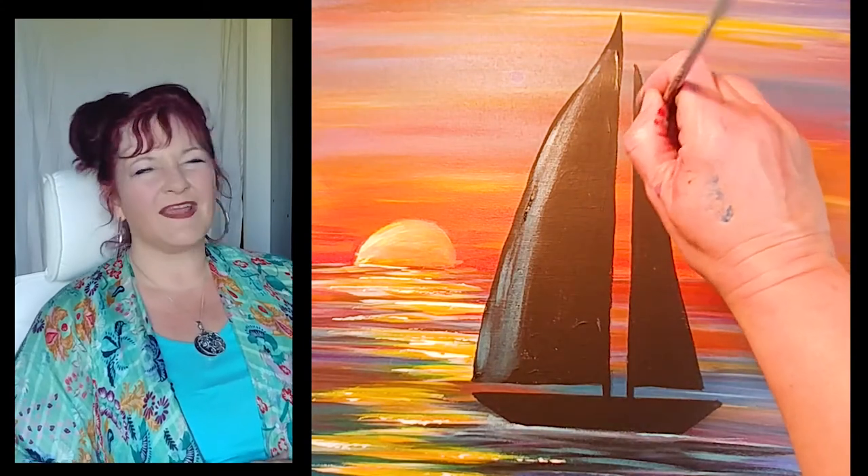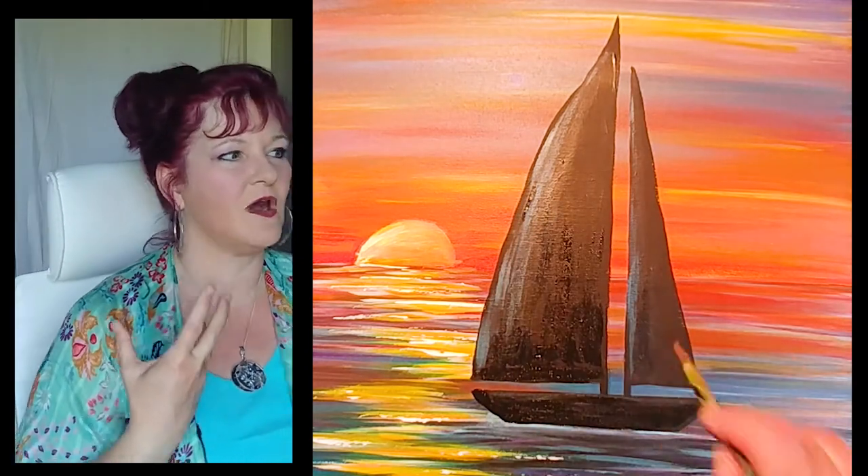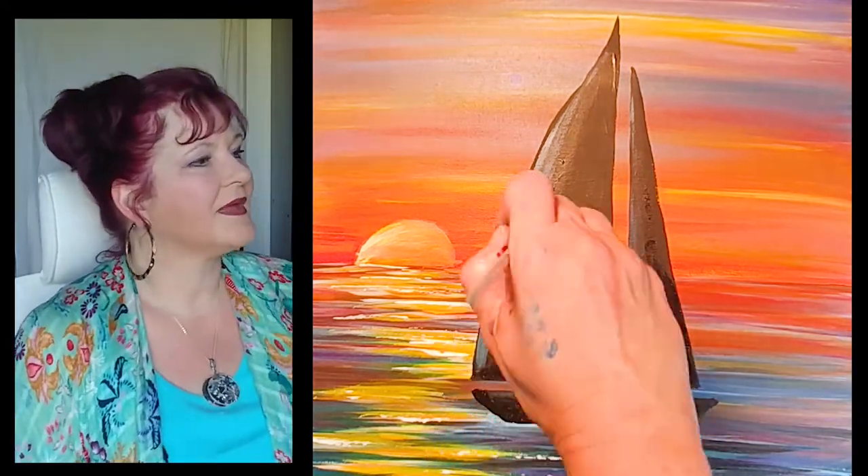The boat looks very lifeless if it's one shade of black with no highlights, so I'm adding a little light blue on the boat. I know it's a silhouette so technically you don't have to, but just to give it a little more dimension and life, I'm adding blues on the left side of the boat, the left side of the sails, and the top edge of the boat. Then I'm adding a little more black because my black got too light — sometimes black needs a couple of layers to really be dramatic. I want dark darks in that boat but also a few highlights.